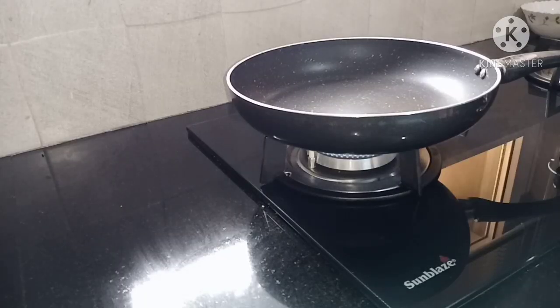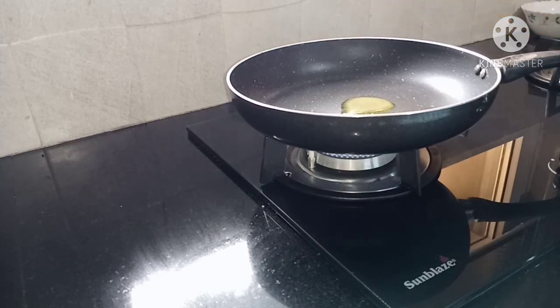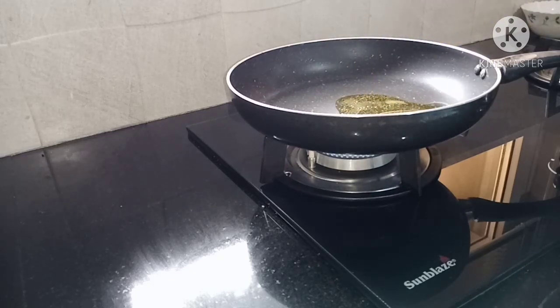Now we add a pan. Add a little bit of garlic.